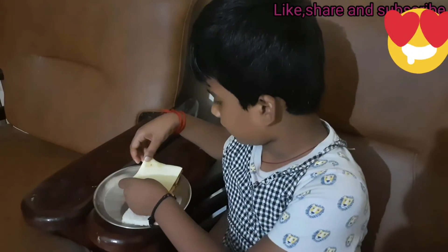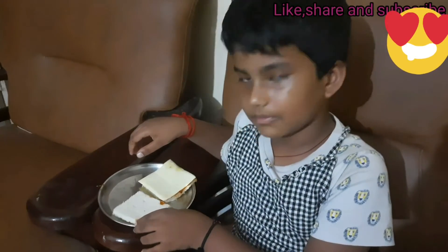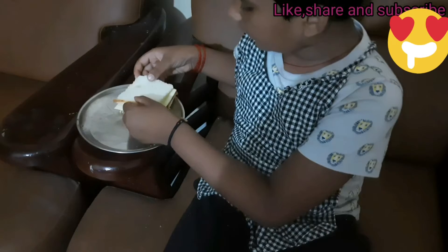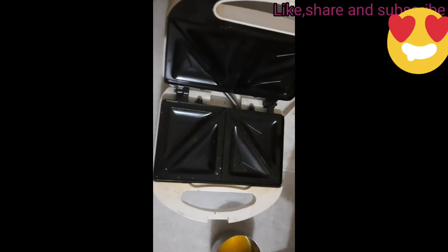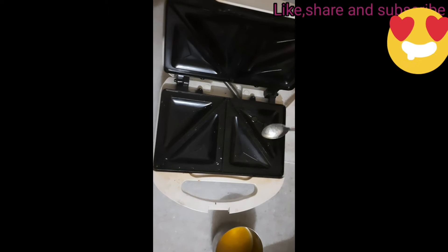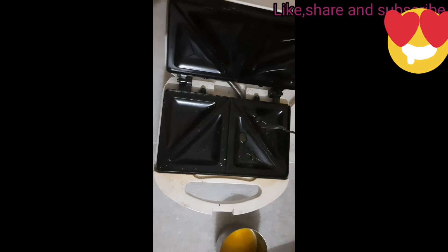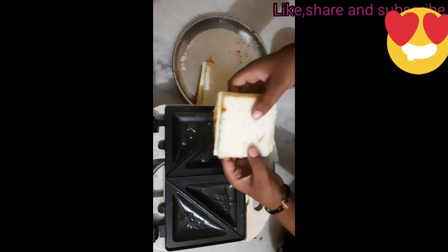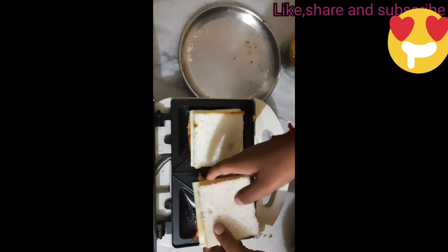Now we will close it with another bread. We have to grease the toaster with ghee. We have to keep our sandwich into the toaster here, then one more here.